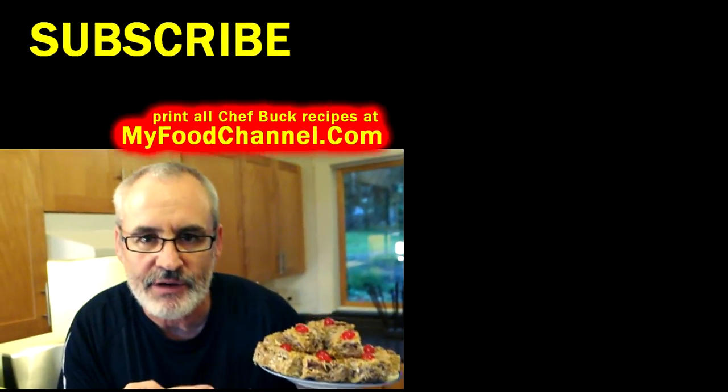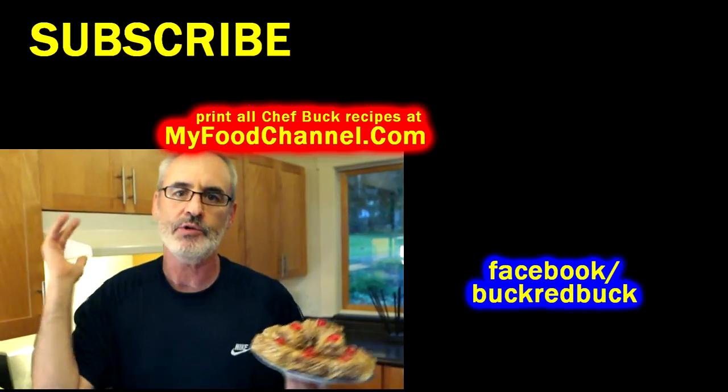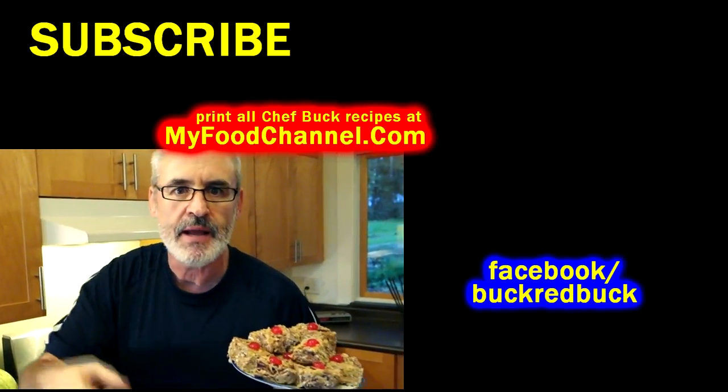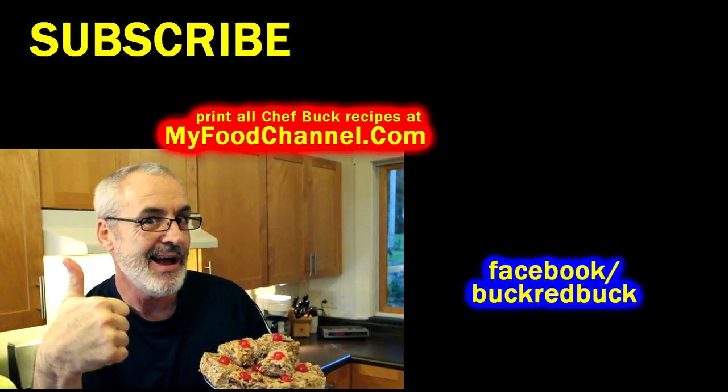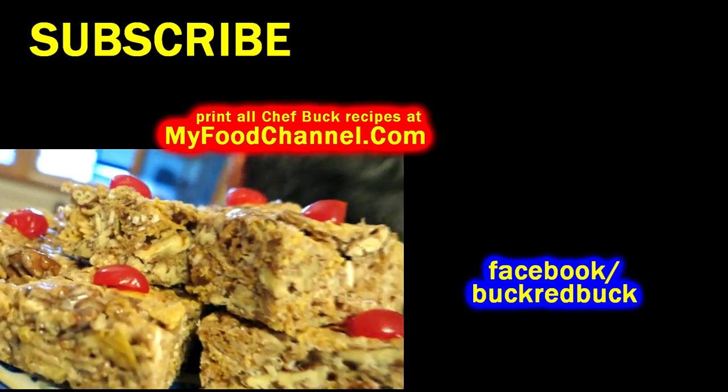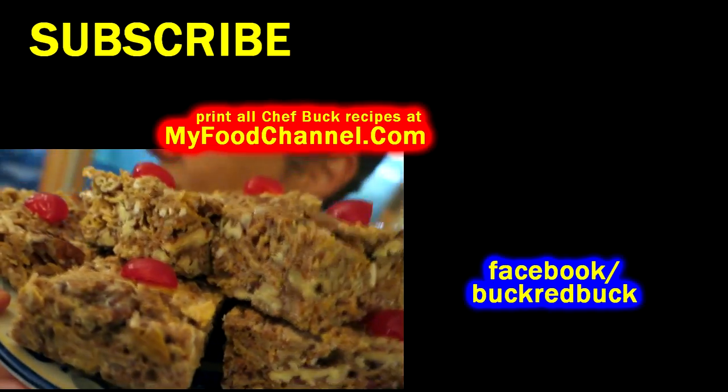Maraschino cherries — the lazy cook's friend! You can print this recipe at my food channel; go over there and print all our recipes. Thanks for watching, liking, and subscribing — hit that thumbs up button! This is the marshmallow bar cam and it's very exciting.